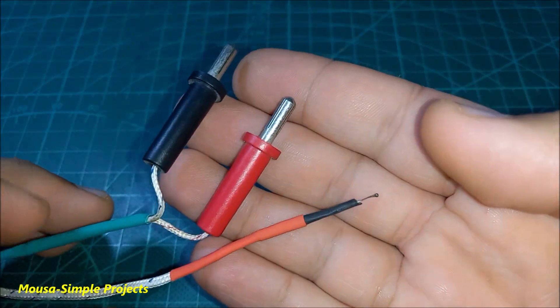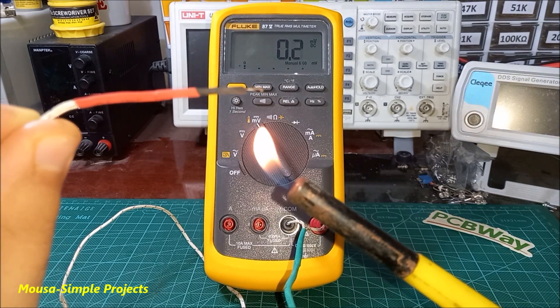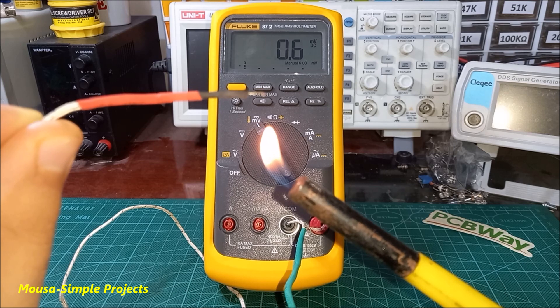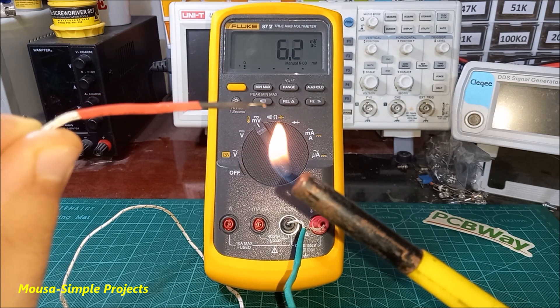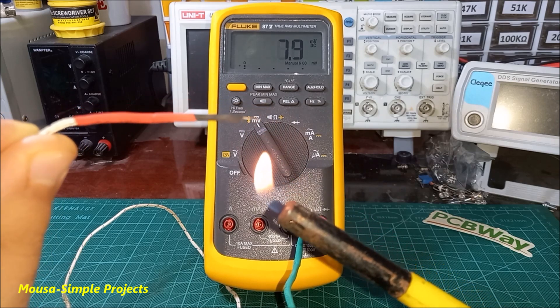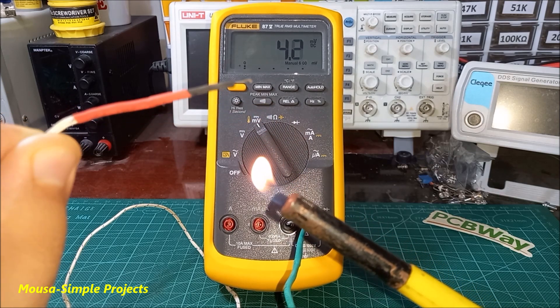A thermocouple is a temperature sensor made by two different metals joined together at the end. When you expose it to high temperature it starts to generate a few millivolts of voltage. The value of this voltage can be translated to the exact value of temperature by using a microcontroller. However, in this project we don't need to know the exact value of the temperature.